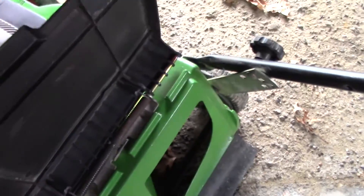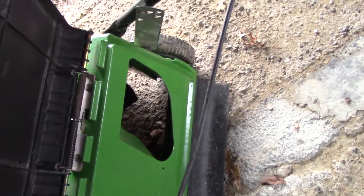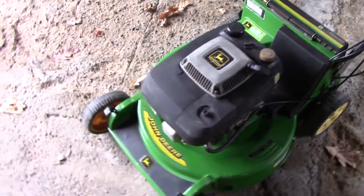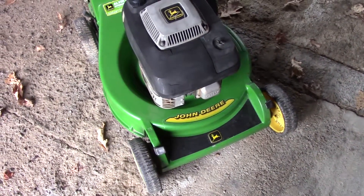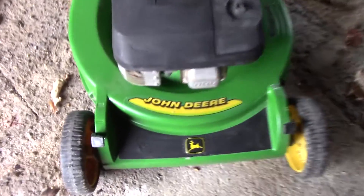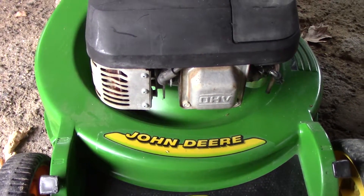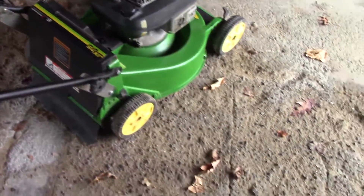I don't have a mulch plug or anything in the back yet, but I think the way this is set up it'll be alright — it'll mulch some. But obviously you can see that I repainted it. It didn't turn out the greatest; you can maybe tell where I taped it off, because you can't get these decals at all. I looked everywhere and couldn't find them. So I just taped around the best I could and painted the rest of it, but it looks better than it did, so I'm happy with that.